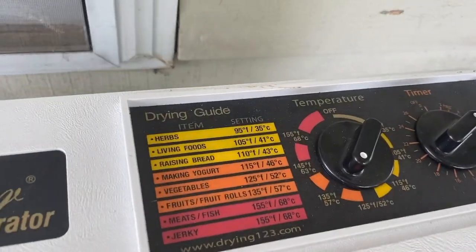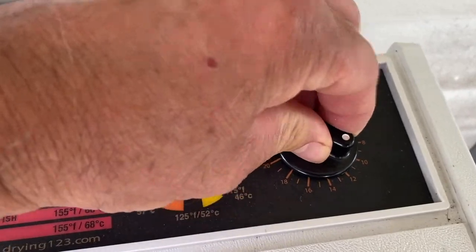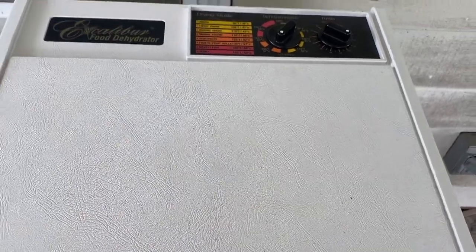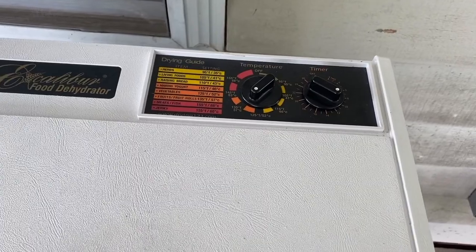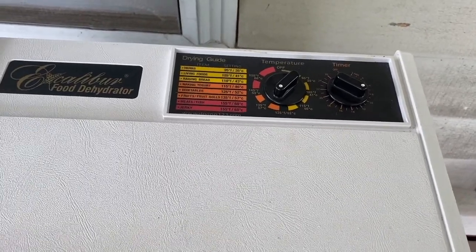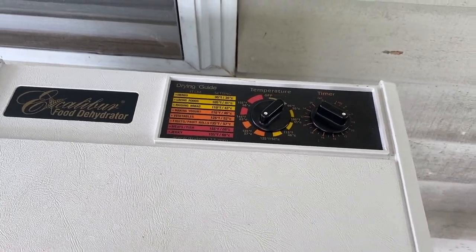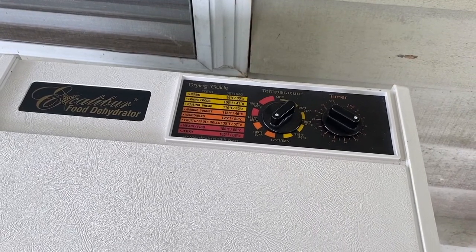I'll put it on the top tray here. Our setting is 135°F and I'm going to go probably about 10 hours, because from previous experience I know it's going to be at least 8 and up to 12 hours. At 10 hours I'll check it. What I'm looking for is crispy and leathery — apple chips. I could take them out earlier where it's a little more mushy in the center, but they won't last quite as long.